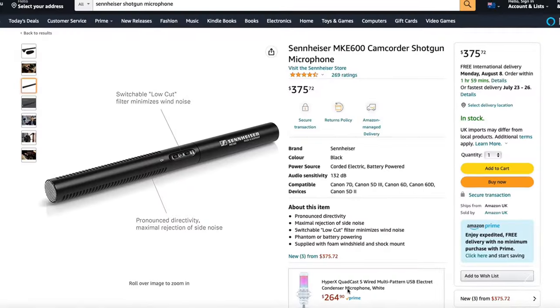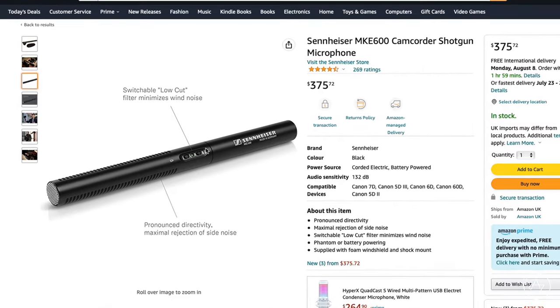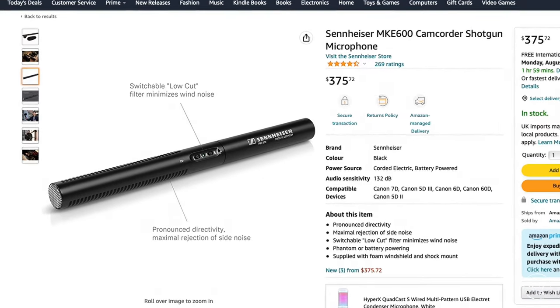Now you are all set up and ready to record. There are many different audio solutions at all different price ranges. Funnily enough, this $20 microphone provides a drastic improvement to your audio quality compared to the onboard microphones in your camera — a relatively cheap investment that reaps large rewards for any beginner YouTuber or filmmaker.